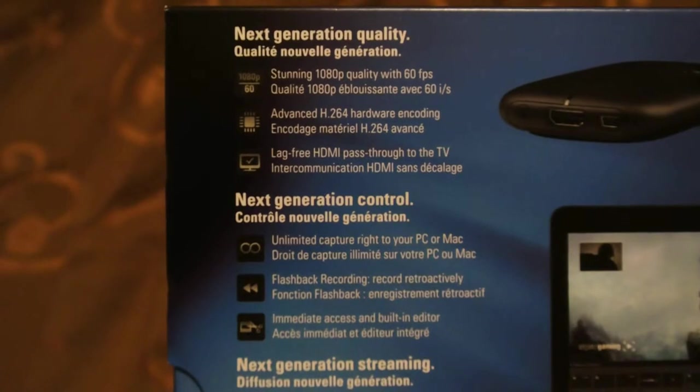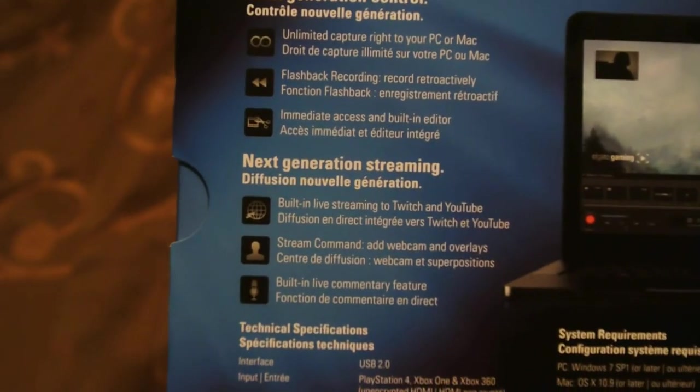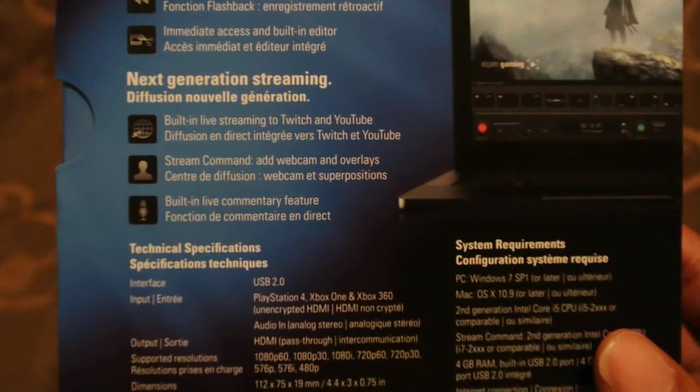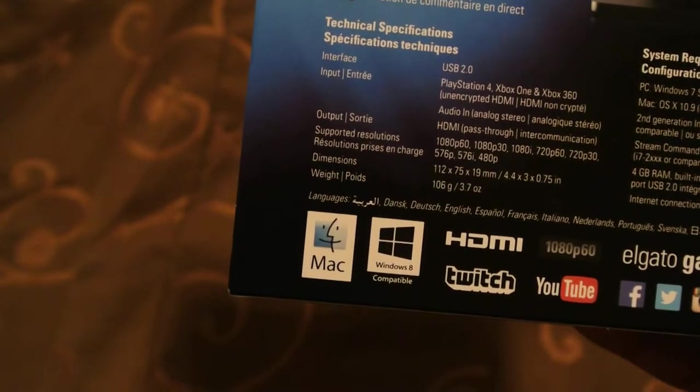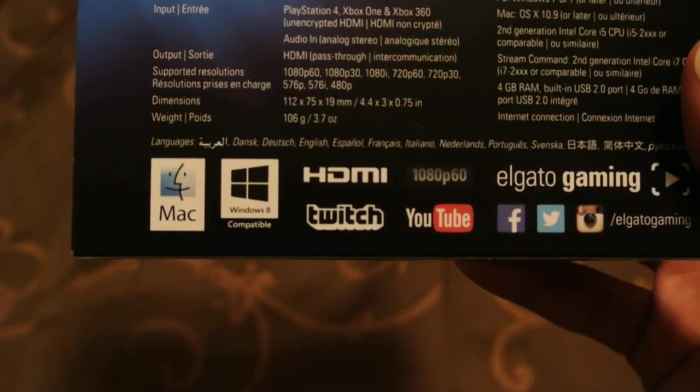On the back-hand side, it basically gives you a description like the next generation quality — a stunning 1080p quality with 60 frames per second — and the next generation control, next generation streaming, the technical specifications and system requirements. At the very bottom are copyright logos for Mac and Windows 8.